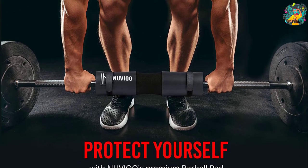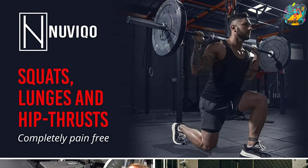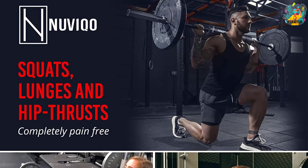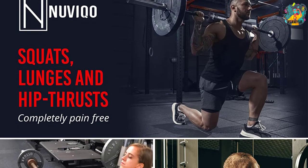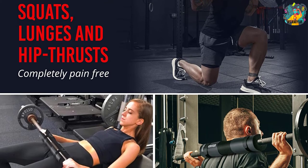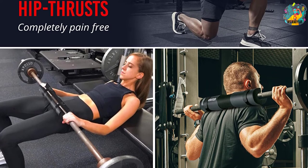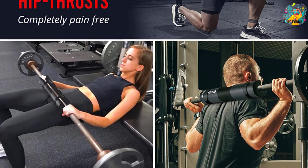This barbell pad allows you to do more exercises — pleasantly add weight without being hurt or bruised. It features an effective design built to distribute weight evenly across your shoulders, so neck pains are relieved during squats. Not to mention, it is also portable and easily fits in your gym bag.